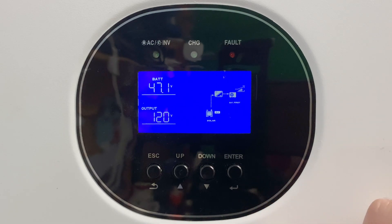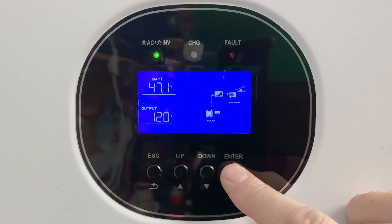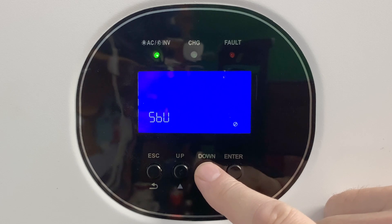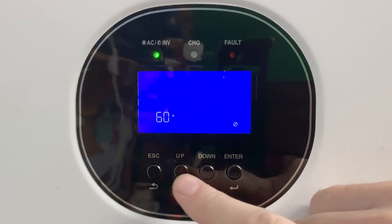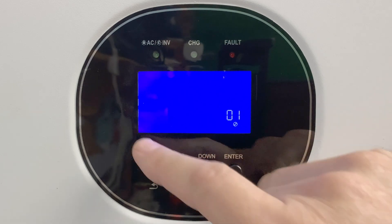To program our settings, we use these four buttons across the bottom row. Press and hold the enter button and you enter program mode. Notice program number one is blinking. You can use your up and down buttons to go through the different program numbers — program three, program four, and so forth. When you're on the program that you want to edit, hit the enter button again.